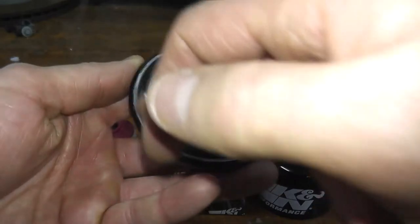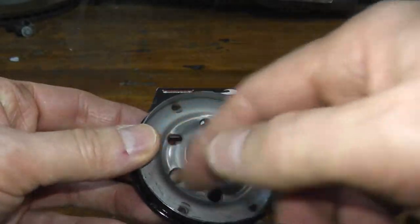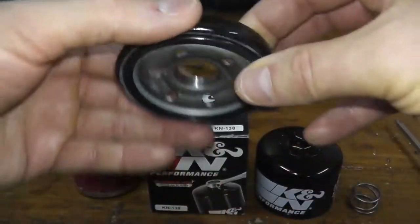There's a gasket that comes pre-lubed from the factory, and an all-steel base plate — very heavy duty.